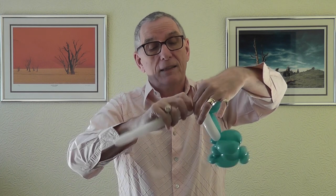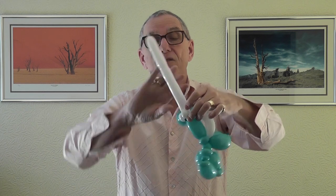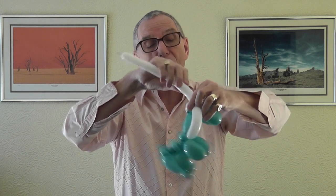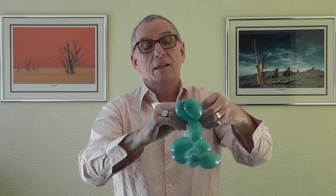Then we need two one-finger bubbles - two one-finger bubbles - and that goes back into that joint. Take the 160 around those two one-finger bubbles, gently squeeze the air to get it a bit softer, and go all the way around. On mine it's roughly a four-finger bubble, so about a four-finger bubble that will go around that.